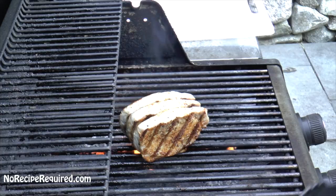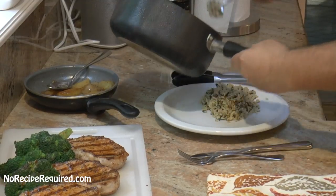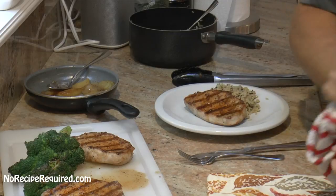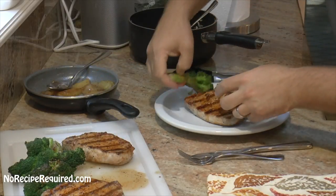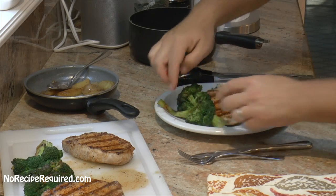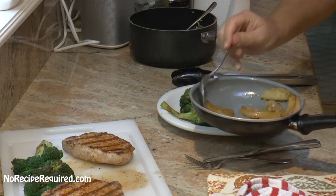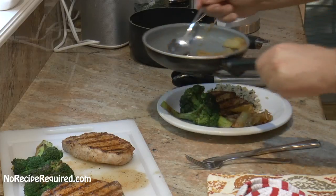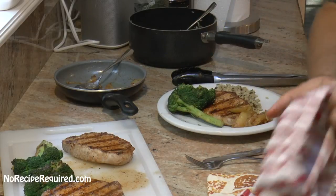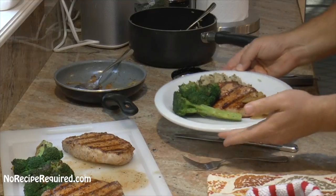Then I'm going to take them off and we're going to let them rest for about five minutes before we cut into them. Let's go ahead and plate up our pork chops. I've got some wild rice, our pork chops, some grilled broccoli — which I actually love; you just do a little blanch on it and then grill it off at the last second — and then I've got a couple of apples I just sautéed down with a little bit of onion. We'll make the pork chop the star.